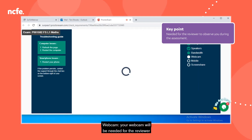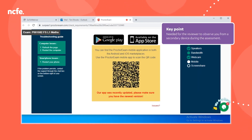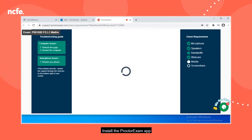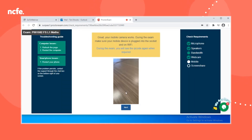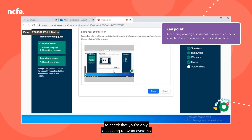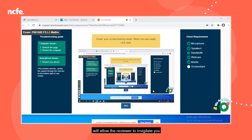Webcam: your webcam will be needed for the reviewer to observe you during the assessment. Secondary or mobile device: your secondary or mobile device will be used as a secondary recording for the reviewer to observe you. Install the Proctor Exam app if you haven't got it already, then scan the QR code from the app. Screen share: the screen share is needed to allow the reviewers access to check that you're only accessing relevant systems during the assessment. All three recordings during the assessment will allow the reviewer to invigilate you after the assessment has taken place.